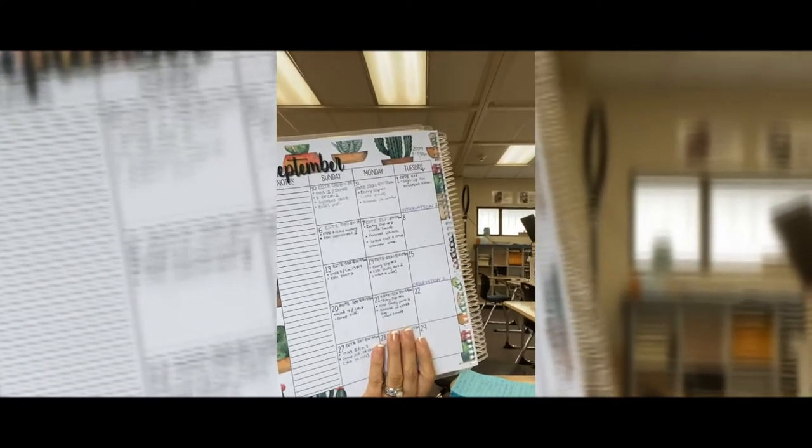Step number four: actually doing what's on your planner. I know, that's a hard step too. Set some time aside for yourself — for me, that means going to Starbucks, treating myself to a nice coffee, and getting stuff done. Those are the four steps on how to not procrastinate. Good luck, and let me know how it works for you. Bye!